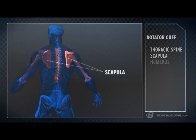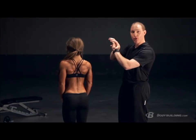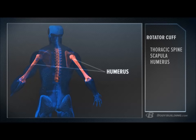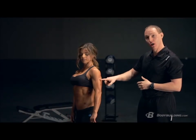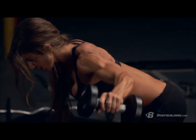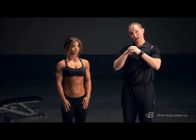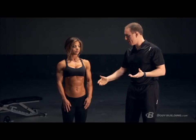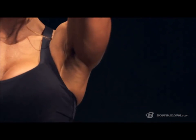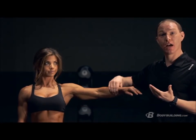Those vertebrae attach to ribs, and then you have your scapula, or shoulder blade, which rests on top of the thoracic spine. Last but not least, you have your humerus — your long upper arm bone. Your scapula and humerus work together to create motion. Your shoulder, like your hip, is a ball-and-socket joint, giving you tons of freedom of movement — you can flex your shoulder or raise it overhead, extend it back down toward your side.